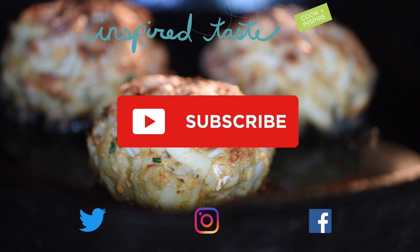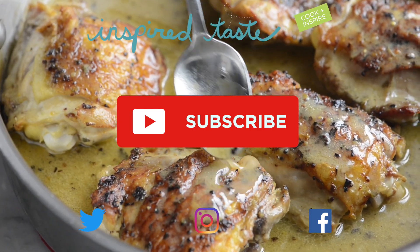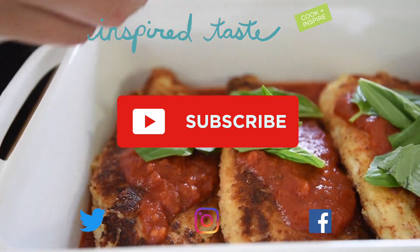Enjoy! Thanks for watching. If you love this video, we have lots more. Make sure you subscribe to our YouTube channel and say hi on Facebook, Twitter, or Instagram. We're at Inspired Taste.